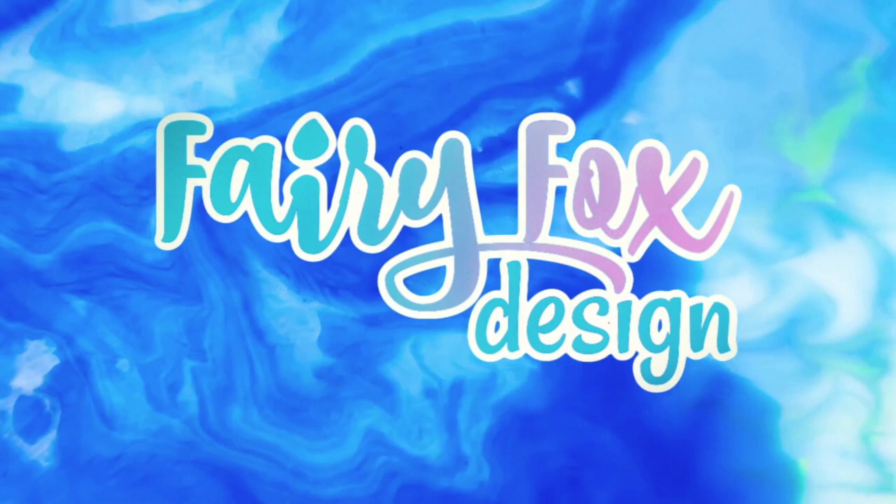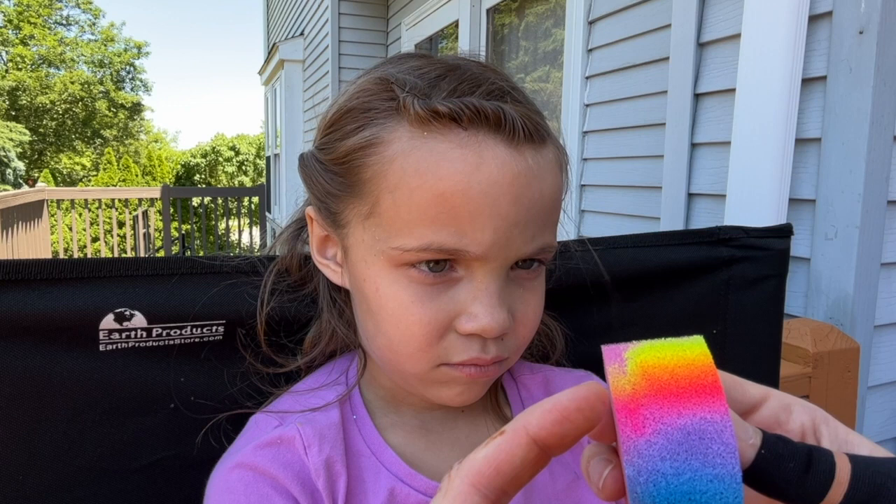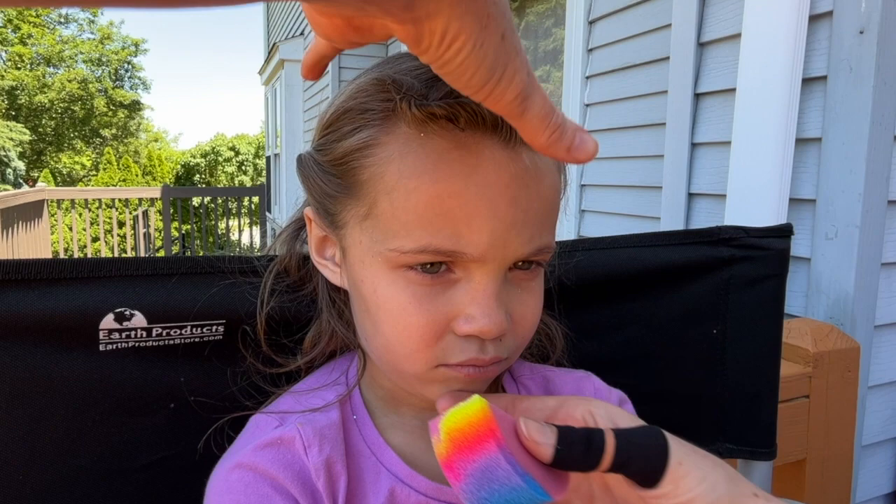Hey everybody, I am so excited for our butterfly month — I can't wait to share all of these beautiful butterflies with you. Here you can see we've got a beautiful regular blue, lavender, magenta, and then yellow, but it kind of mixes into this pretty orange color. So I'm going to tilt you up a little bit and over this way.